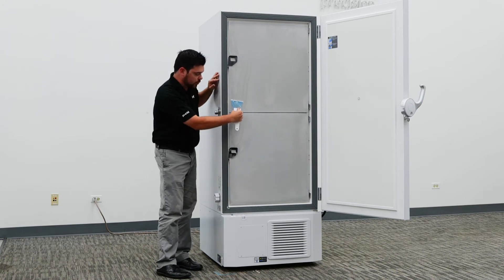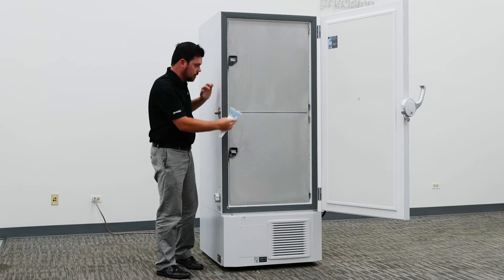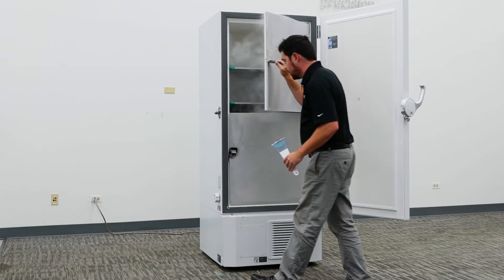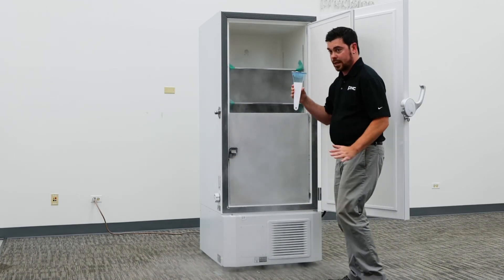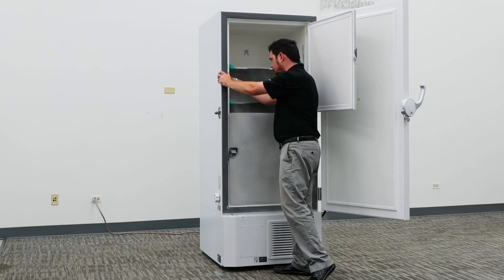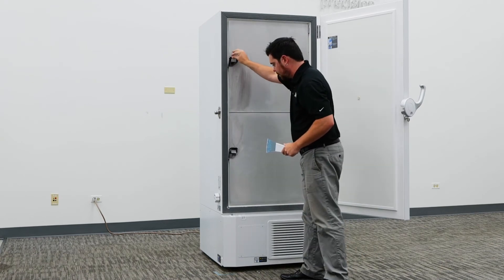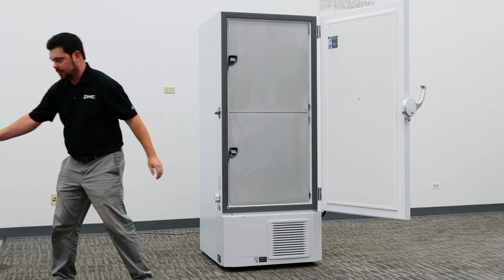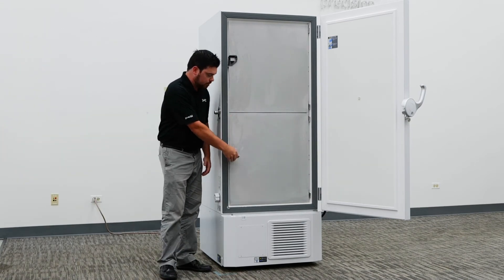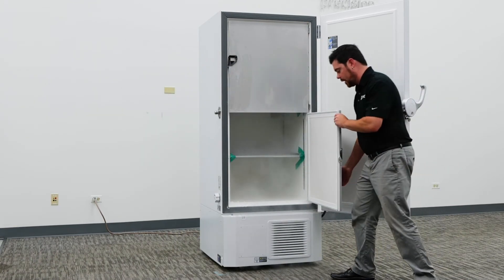This scraping can also be done on the interior portion of the chamber, using the same method with the provided ice scraper, removing any excessive ice buildup inside of the chamber. If ice buildup is severe, another simple method is to open the door and open your inner door to a 90-degree angle and lift straight up.